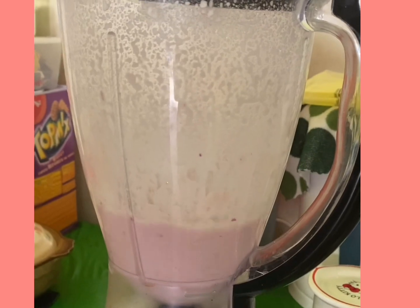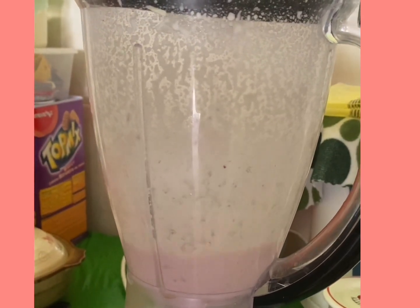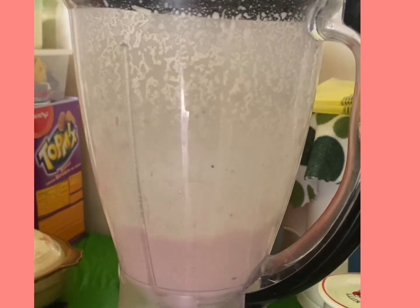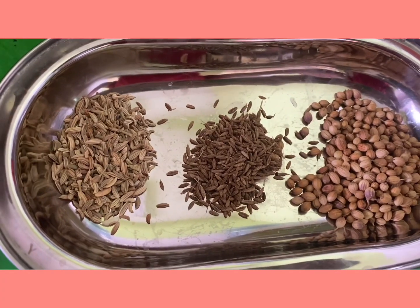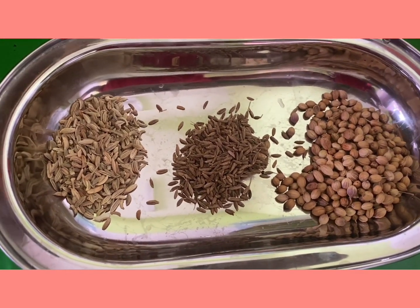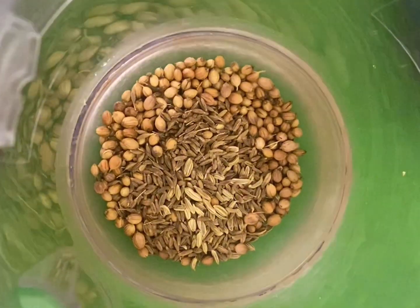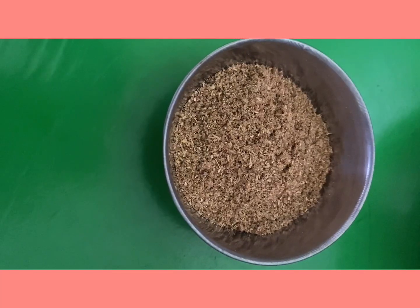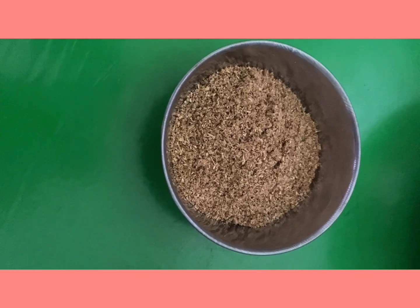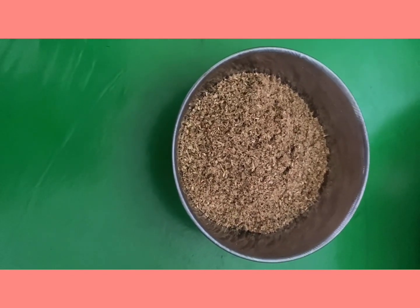Once you blend, just keep aside. Now for the dry ingredients: we need about two tablespoons of fennel seed, two teaspoons of cumin seed, and about two tablespoons of coriander seed. Blend it and make a dry paste like this, and just keep aside.